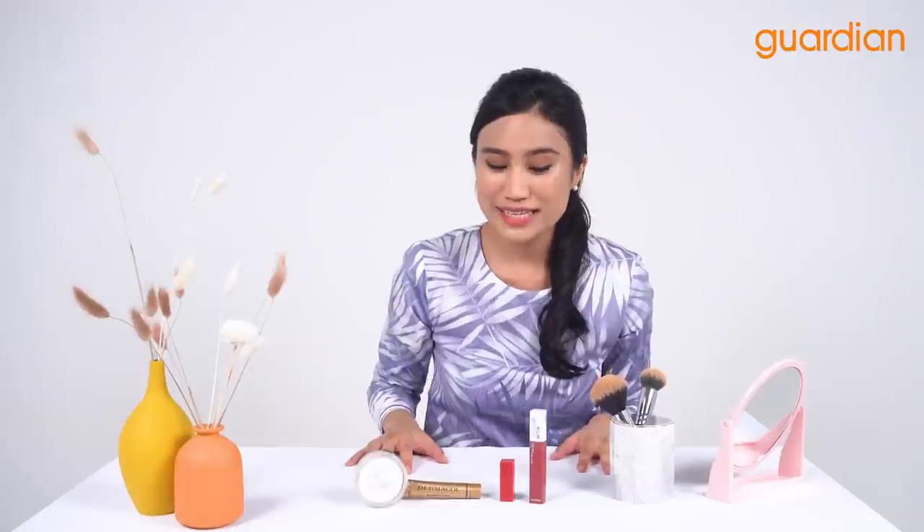I'm going to go ahead with my powder puff, take a little bit — a little goes a long way — tap tap tap, and just set my foundation with this powder. You can see it instantly mattifies my face. I'm going to put some on the forehead, on my cheeks, don't forget to smile, and also my chin. You can see that my face is all mattified.